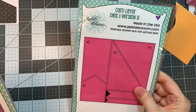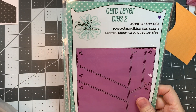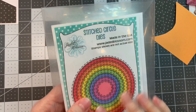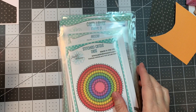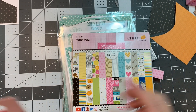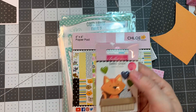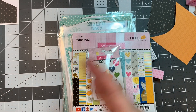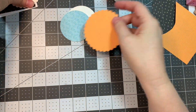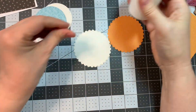I'm using Jada Blossom's Card Layer Dies Version B, Card Layer Dies 2, Meow and Forever Stamp Set, and our Scallop Circle and Stitch Circle Dies. I'm also using the Bella Boulevard Chloe Paper Pad along with this adorable Bella Pop called Katnabox, and Bella Boulevard's Freehand Graph Dot.